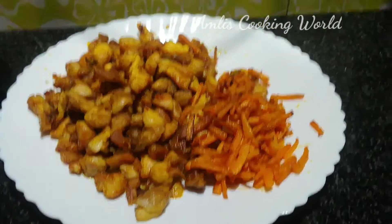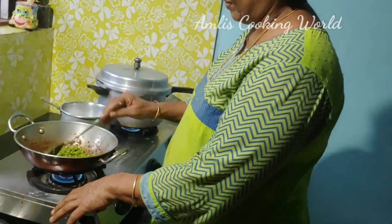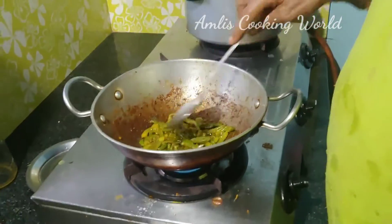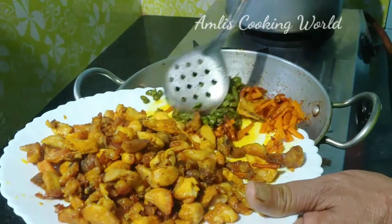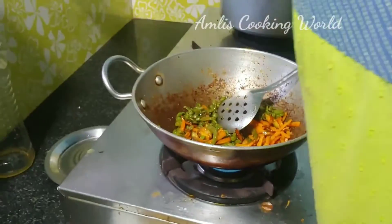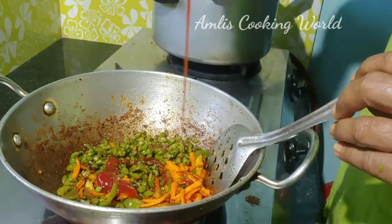You can use the vegetables to separate the vegetables. You can use the tomato sauce.